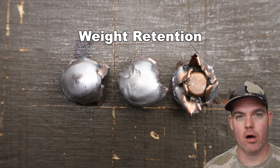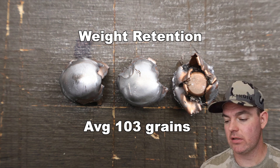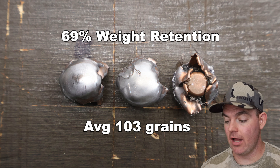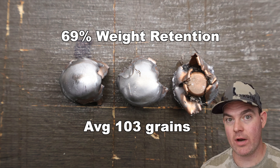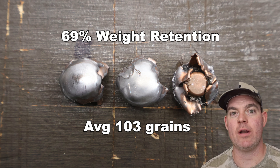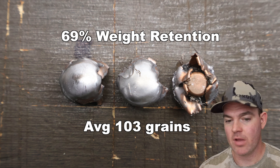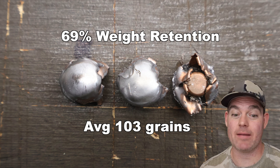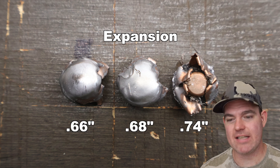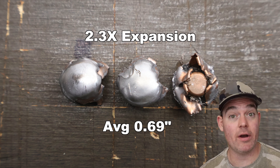The Norma Whitetail 150 grain load out of the 300 Win Mag — weight retention: we saw 100 grains, 104 grains, and 106 grains for an average of 103 grains retained weight. That works out to 69% weight retention. I'm surprised it's that much — this is not a particularly heavily constructed bullet coming out of a 300 Win Mag. Onto expansion: we saw 0.66, 0.68, and 0.74 inches for an average of 0.69 inches expanded diameter, which is 2.3X expansion.